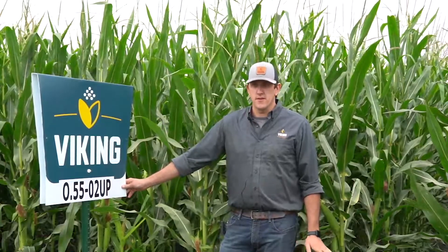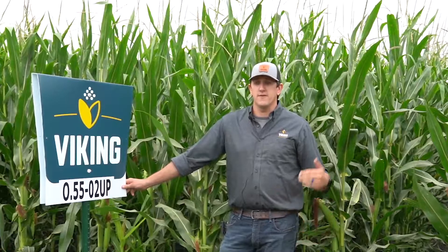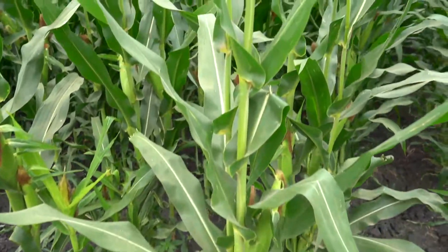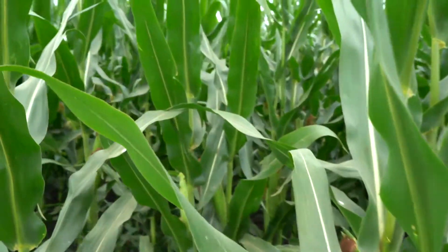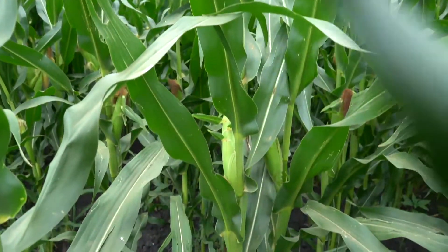This hybrid is a true top-end yield potential hybrid. You're going to want to keep this on your moderate to high-end acres. It has a lot of top-end yield and good early season growth. As you can see, it does have a wider leaf so it shades a row very well.